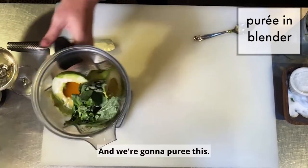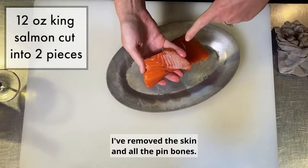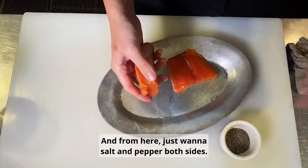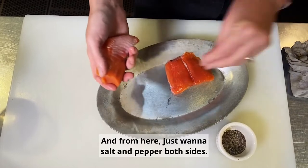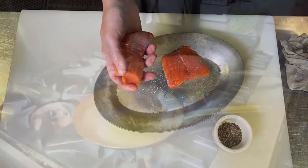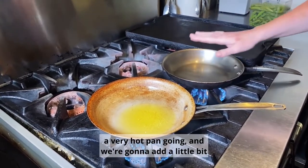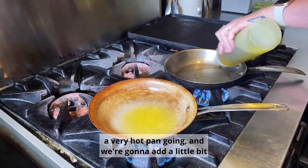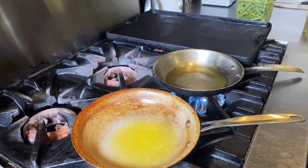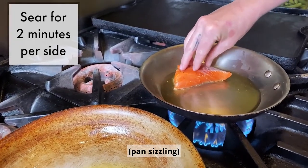We're going to puree this. We have our salmon here — I've removed the skin and all the pin bones. From here you just want to salt and pepper both sides. To start off for the salmon, you just want to get a very hot pan going. We're going to add a little bit of olive oil to that and then place our salmon down and push it down on there.